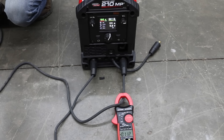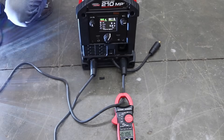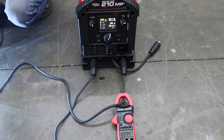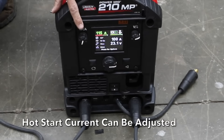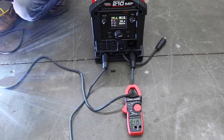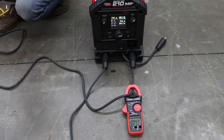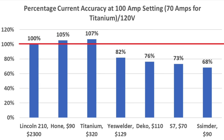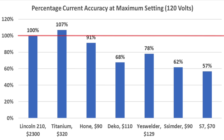With the Lincoln set up for hot start at 100 amps, it started at 112 amps and settled within 1 amp of 100 — very impressive. At 120 volts, the Lincoln's maximum current is 115 amps; with a hot start configured, it started at 147 amps then dropped to 115. For current accuracy at 100 amps, the Lincoln delivered 100%. The Hone ran a little hot at 105% and Titanium at 107%. At maximum settings, the Lincoln again hit 100% accuracy; Titanium was at 107%, and Hone finished third at 91%.